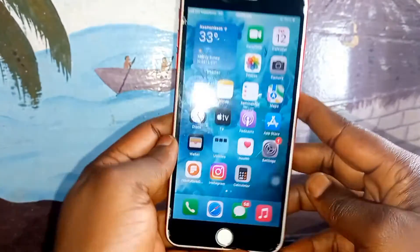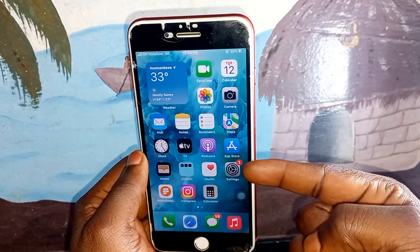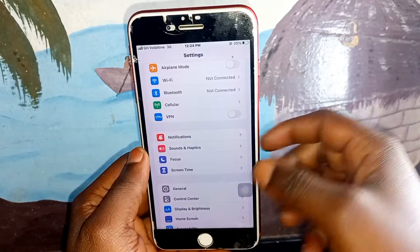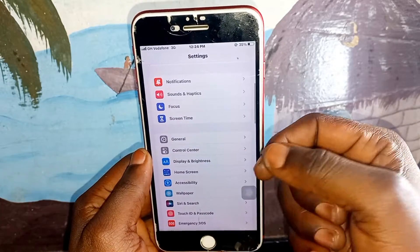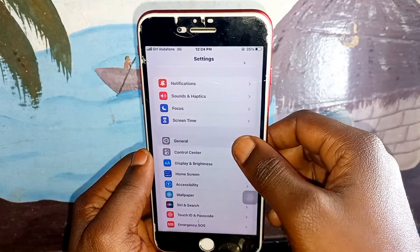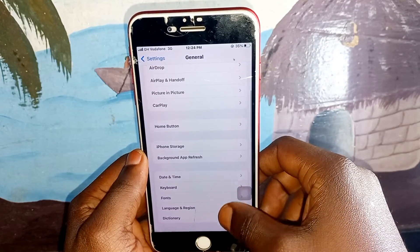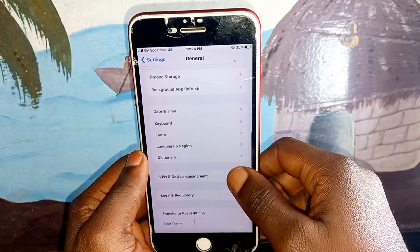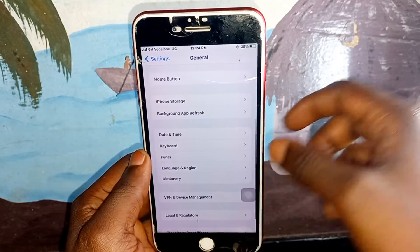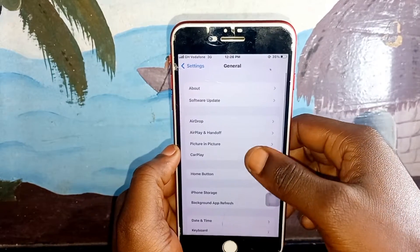You can see here my speaker everything is working very well, but automatically when I make a call I have to get the option to click on speaker out and it's not working. So we are going to fix it. Click on Settings and click on General. Watch the full video so you can do this successfully.